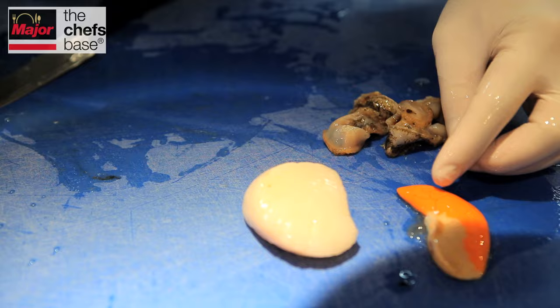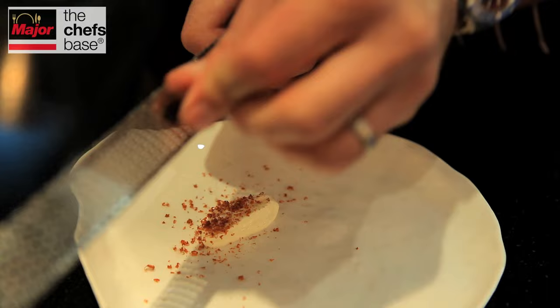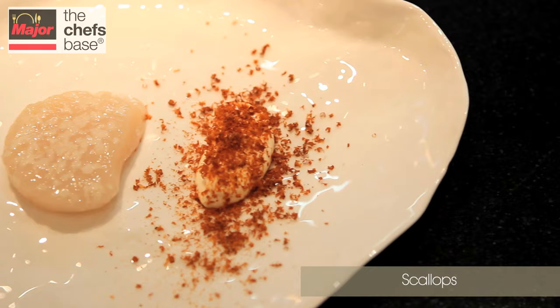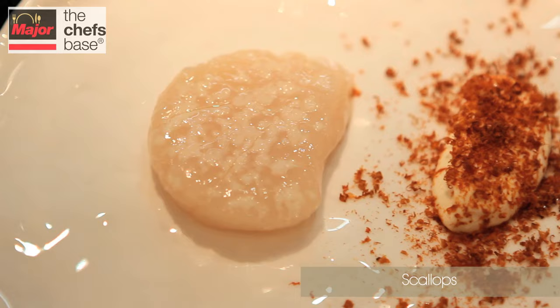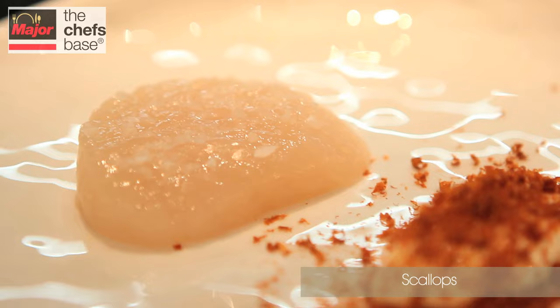On top we're using Maldon Sea Salt Flakes, which season the scallops and give a great texture. We're serving this with a raw ginger mayonnaise, and then on top of that, with the roes of the scallops, we take these and cure them in salt, then smoke them over oak, dry them out, and grate them over the top of the scallop.